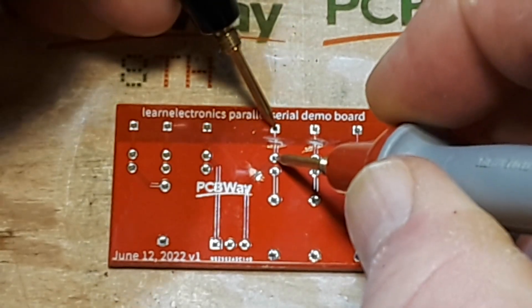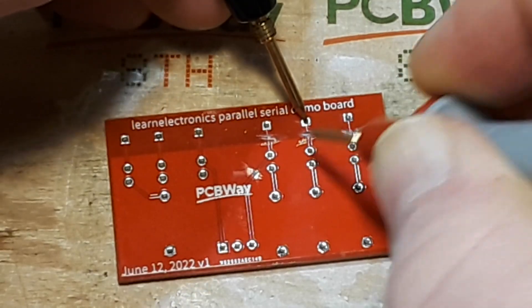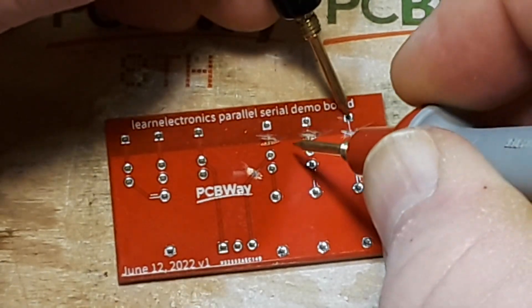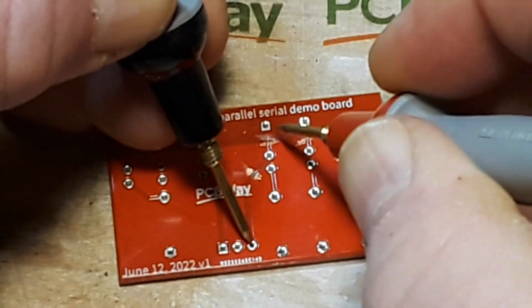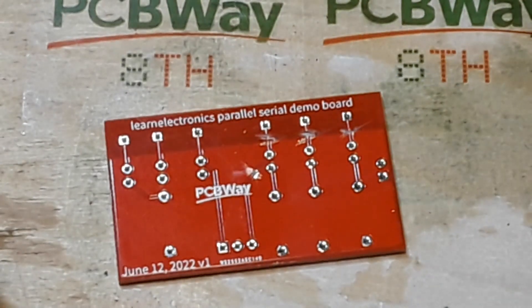All right, let's make sure we don't have any connectivity between these points. Good. Good. Let's make sure we don't have any connectivity between these other points either. Good. So we've corrected that problem. The series side of the board is going to be another problem entirely — I don't think I thought this through well enough.